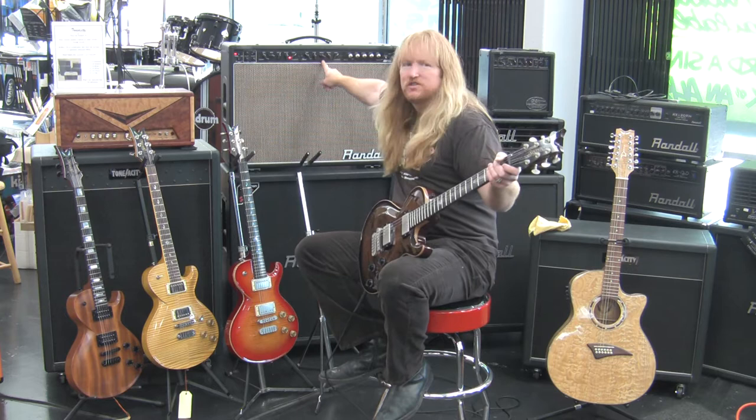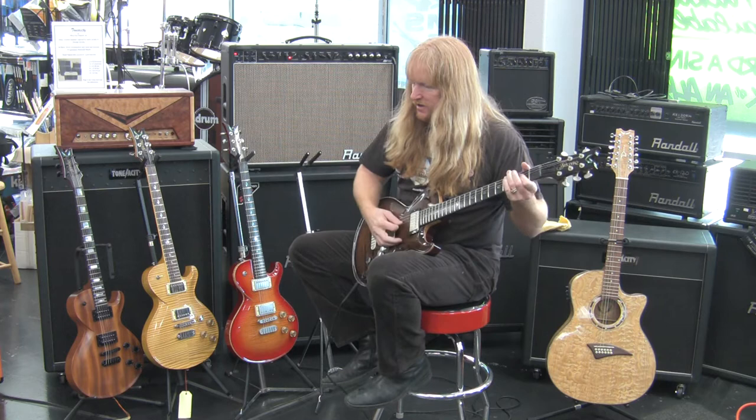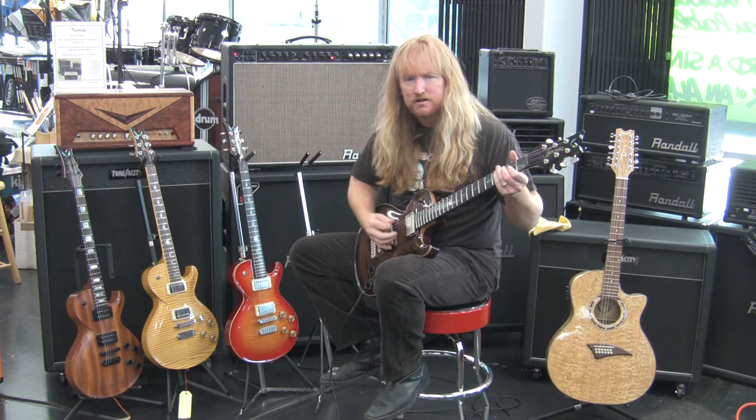The Plexi module gives you that nice vintage classic Marshall tone — think of like AC/DC. And then the ultra clean. That's the nice clean tone. Here we are with the Plexi. Nice AC/DC tone.